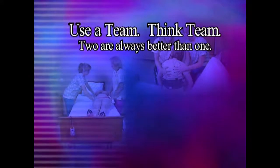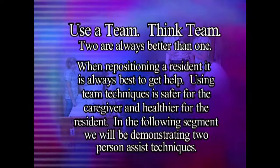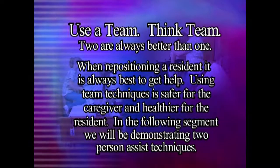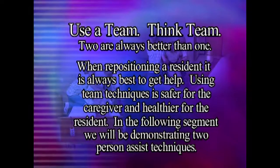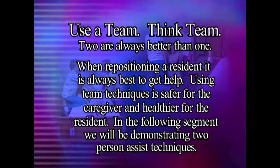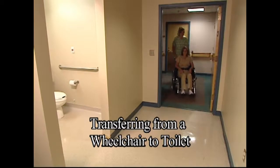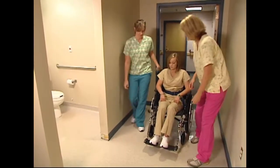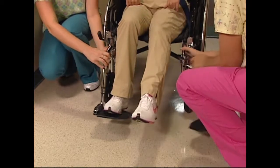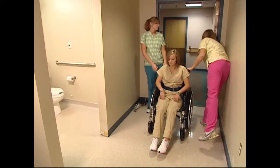Using team techniques is safer for the caregiver and healthier for the resident. In the following segment, we will be demonstrating two-person assist techniques. Toileting a resident is perhaps the most difficult transferring task we will perform. Many restrooms do not allow considerable room for movement, and the wheelchair is often in the way as we perform this transfer. It is best to consider this transfer as a two-step task.